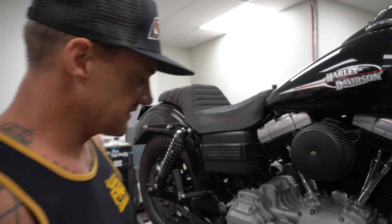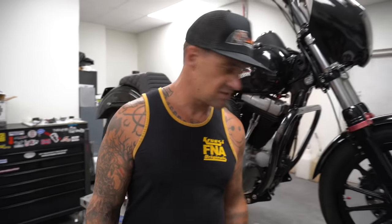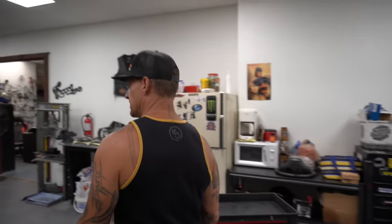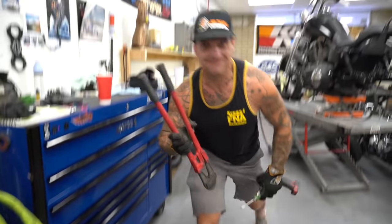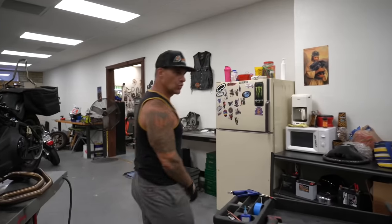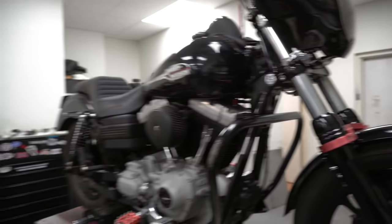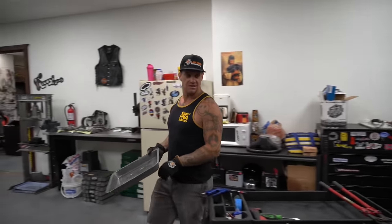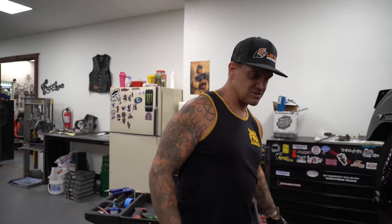First thing I did was take the exhaust off, then we're going to take the foot control off. I'm going to show you the fast and easy way to do this. We're using bolt cutters — I'm doing it fast and furious. I do love me some OG Fast and Furious. Fast and Furious has definitely gone to shit over the years, but it had a big impact on my life back when I was racing imports and drifting.